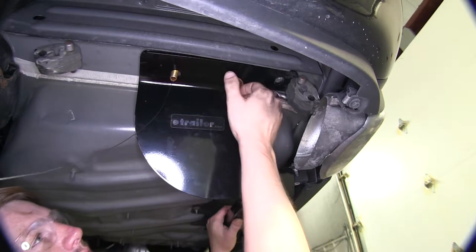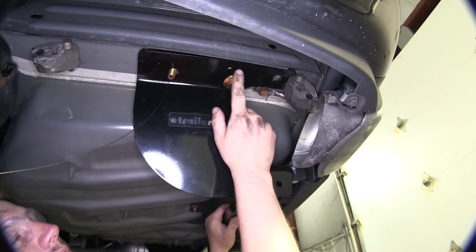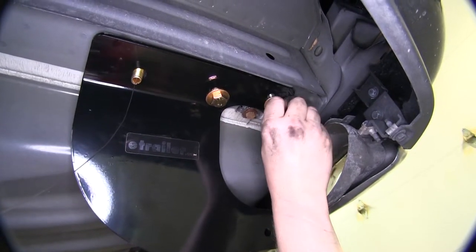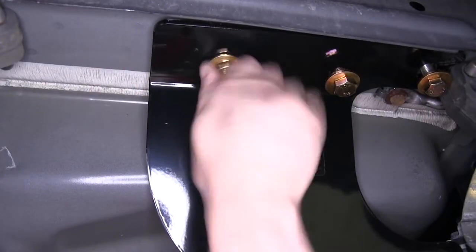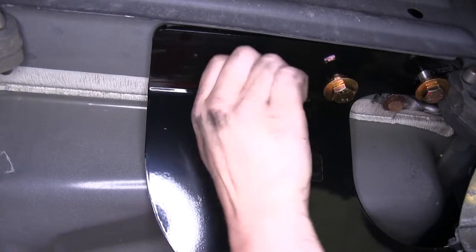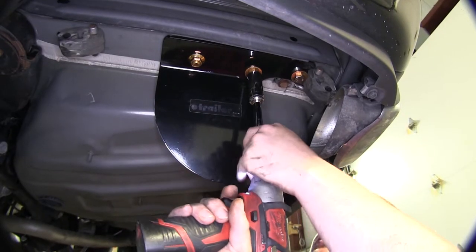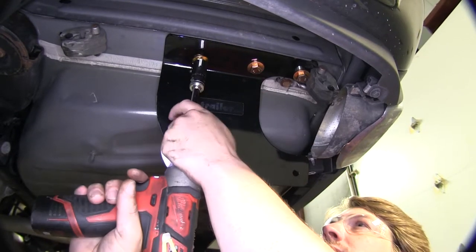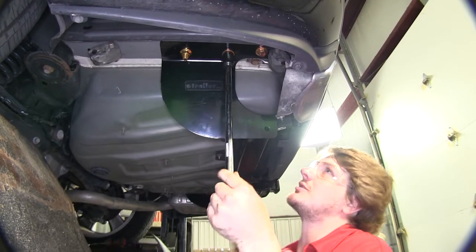When you install your bolts, you want to make sure that you put a conical tooth washer on it with the teeth facing up towards the hitch. You'll install bolts with conical tooth washers in any location where there's a weld nut in your frame. And you'll use the flange nuts provided in the kit wherever you fed down a carriage bolt. Now tighten down all of your hardware using a 19mm socket, then torque all of your hardware to the specifications in your instructions.